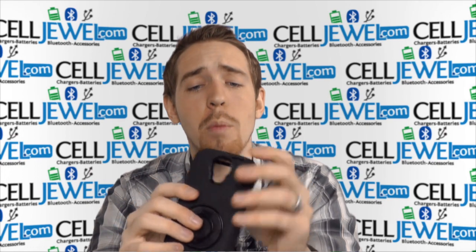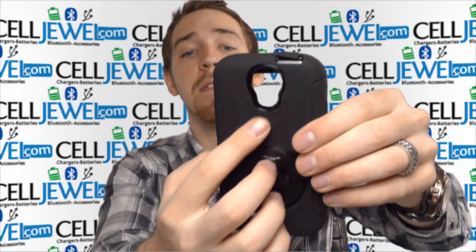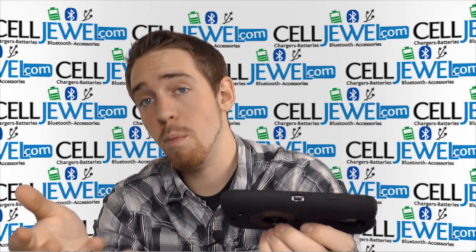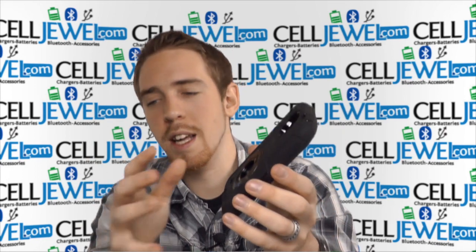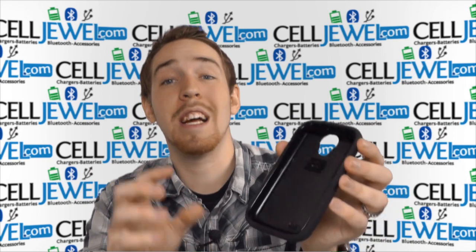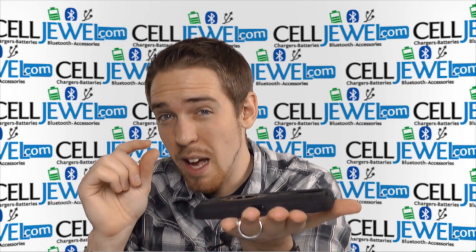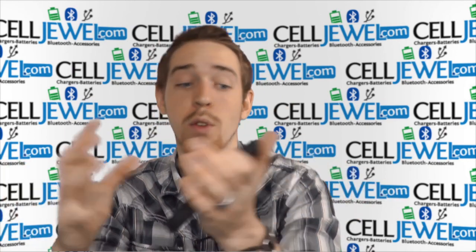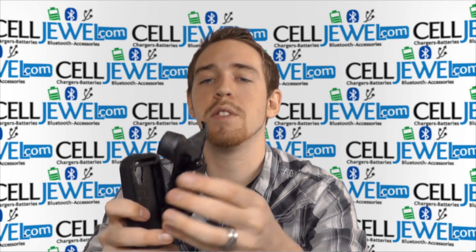It has openings for all the different ports and functions. Up on the top you have an opening for the 3.5mm headphone jack with a protective flap, a camera, flash, speaker, and the charging port which also has a protective flap. The protective flaps are there to keep dirt and moisture from corroding those ports over time. It also has a ridge that goes all the way around the front to help protect the screen — if you drop your phone on a flat surface, the screen will be elevated slightly and won't contact the floor.